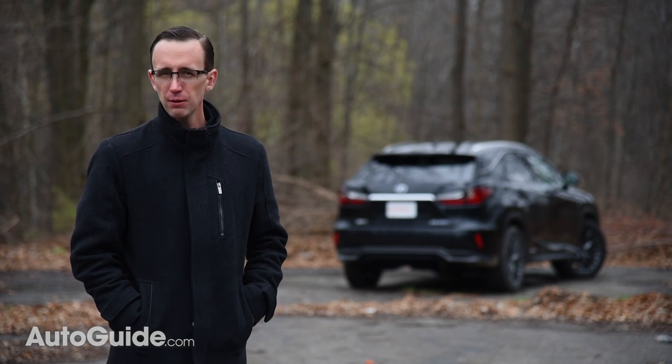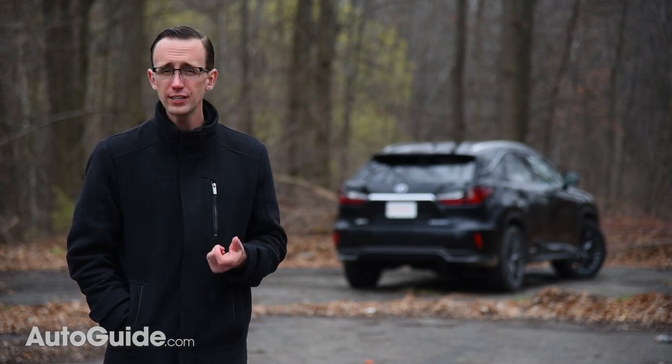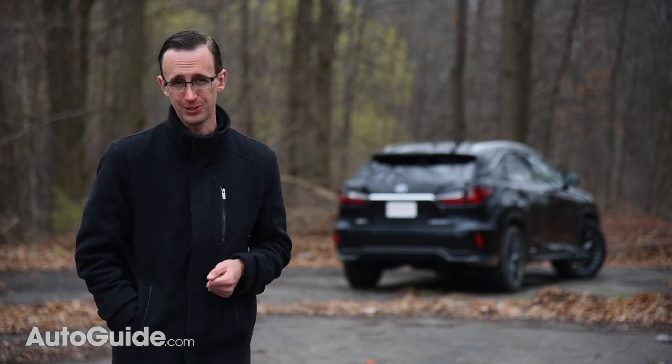The RX crossover is Lexus's best-selling model. Just shy of a hundred and one thousand of them were delivered in the U.S. last year, and ever since it first went on sale back in 1998 it has been a huge success. Now when it's time to update a keystone product like this, automakers are often overly conservative, especially Toyota, but with their new RX I don't think the design team got the memo.